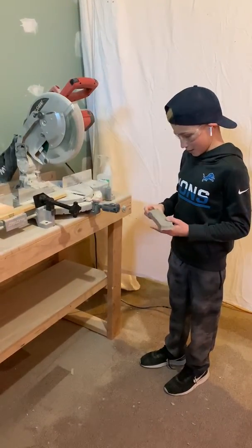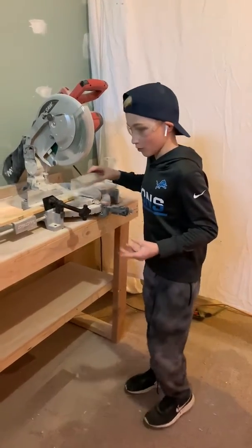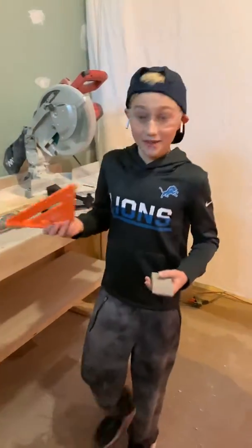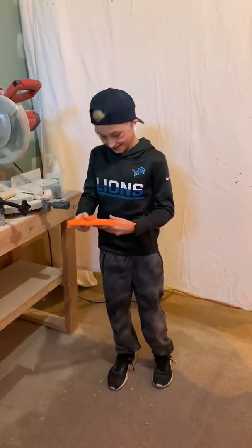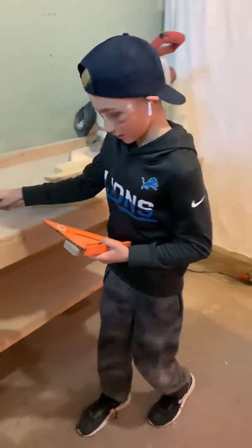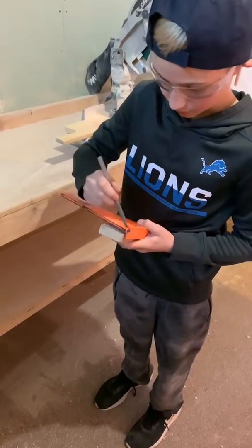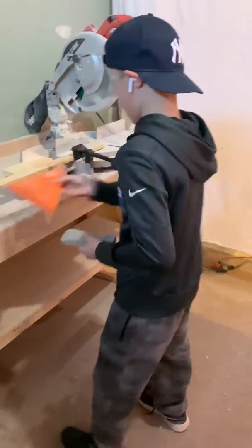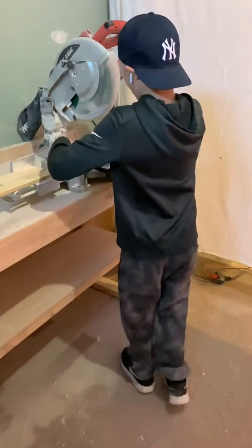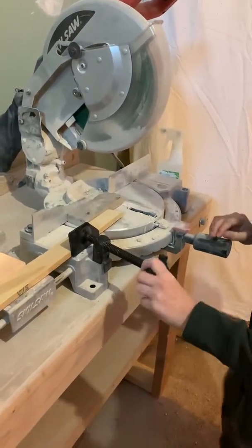This is going to be the best way to do it. You gotta line it up wherever you want to cut, take a pen and mark it, then set it up right here, line it up, and twist this thing right here.